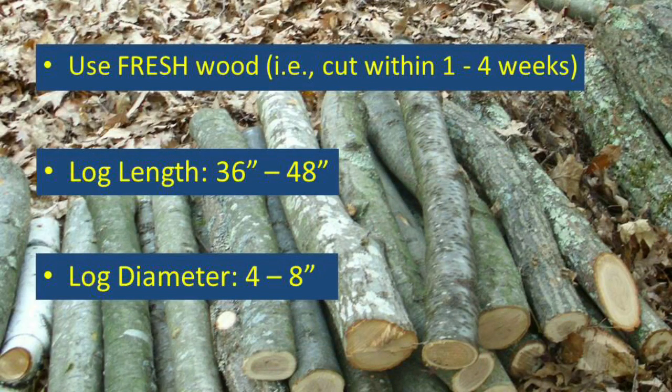Generally speaking, it's best to cultivate shiitake mushrooms on hardwood logs that have been cut at least one week prior to the inoculation date, to allow the antifungal compounds in the wood to dissipate. However, logs that have been downed for longer than one month likely have already become colonized by wild competitor fungi.